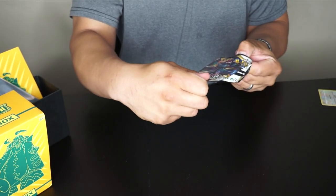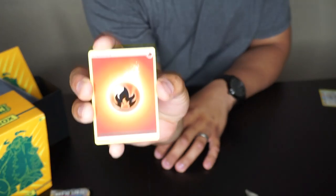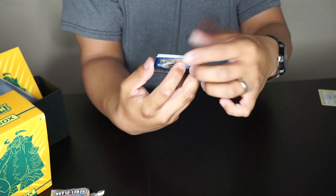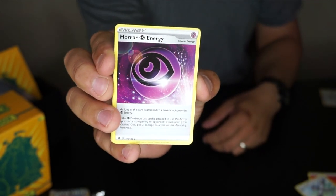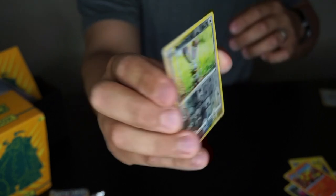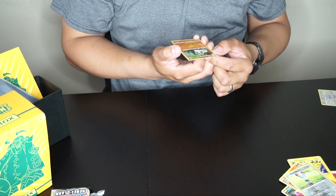Next is the Inteleon pack. I accidentally saw one of the cards — let's call it a draw. Fire energy appeared. We got a Tranquill, and what I'll call a 'scary energy' — apparently you're not supposed to say its name on YouTube. Also: Heatmor, Galarian Linoone, Hattrem, Magmar again, a reverse holo Bunnelby, and a holographic Sirfetch'd — that's actually a really good card!